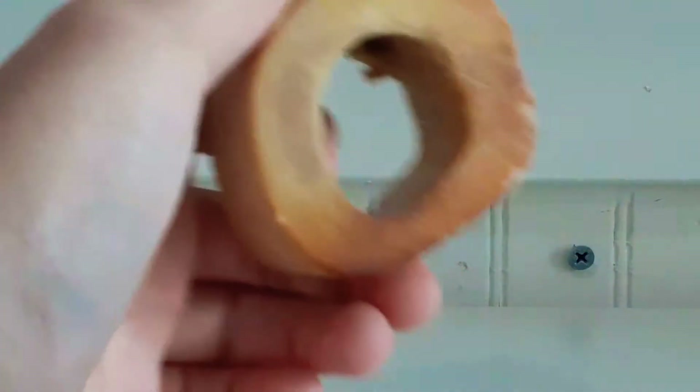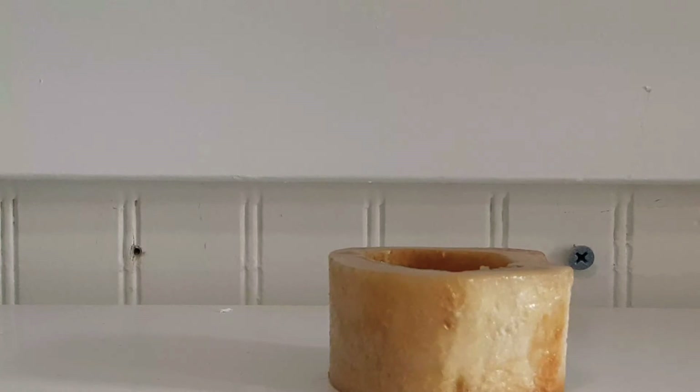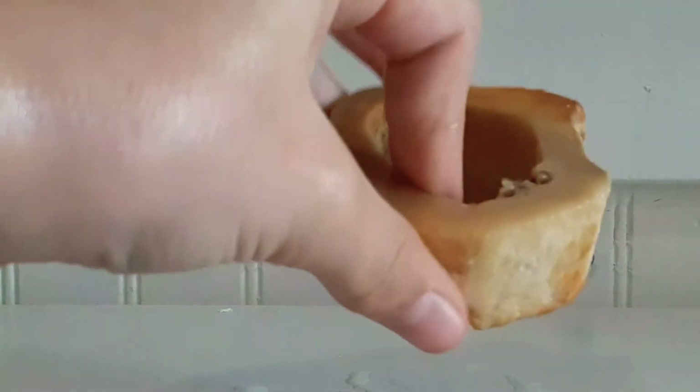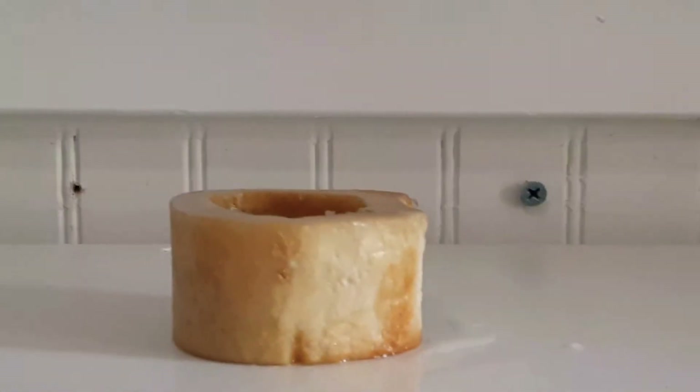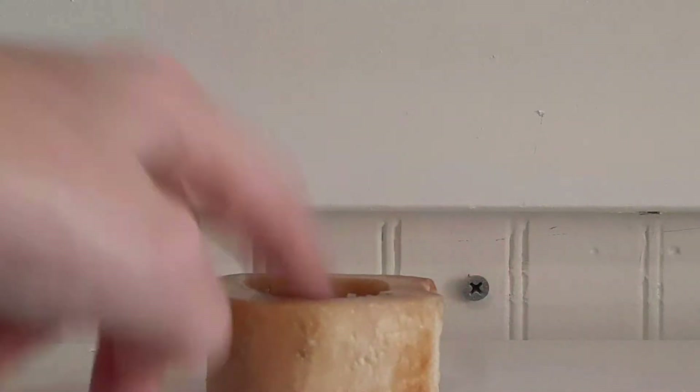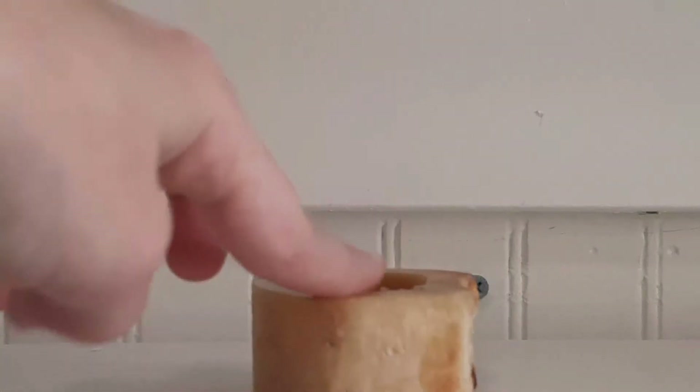Throw this away. Then you wash whatever you want to use next. It's washed now. Then you put this back in its little pen or wherever you want to put it. Then you just do whatever you want with this bone, but you have to wait. If you want two bones done and you have two dogs, you have to wait for one to dry and the other to freeze in the freezer. You have to do one at a time. That's the thing I had to tell you.